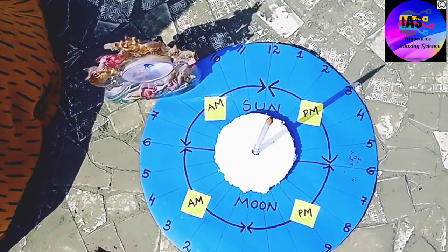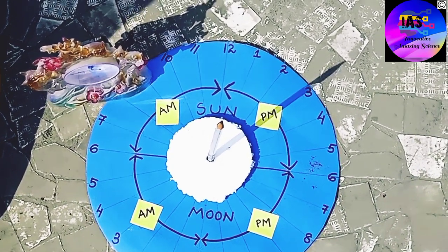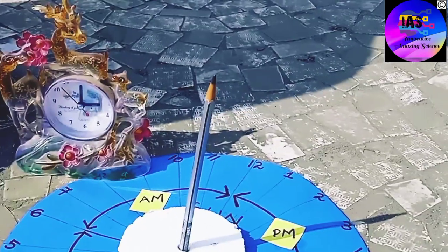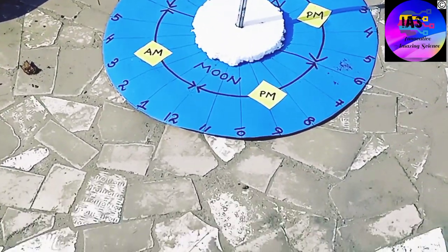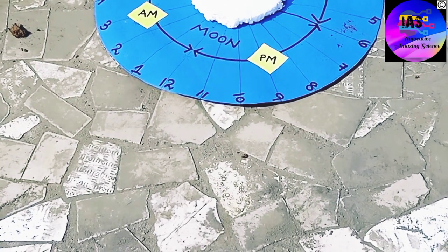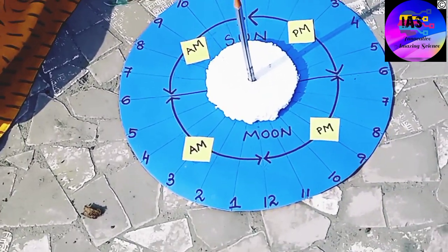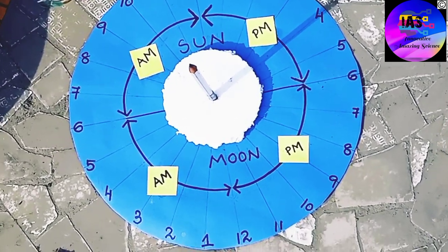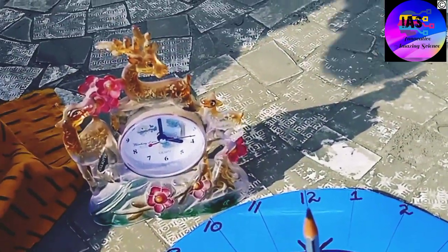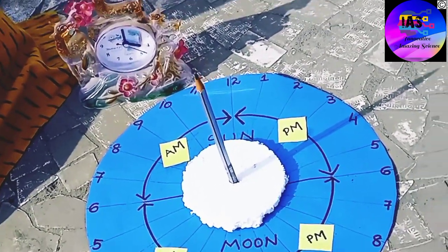One important observation: at 3 PM the size of the shadow is longer. If you look back, at 12 PM the shadow was smaller, because at noon the shadow size is comparatively small compared to other times. We take a 1-hour break and return at 4 PM. The shadow is synchronized with the time — it's at 4 PM and the shadow is also at 4 PM. The shadow is noticeably long.